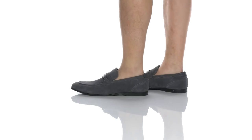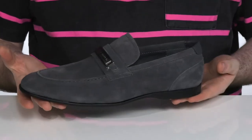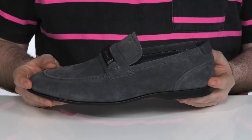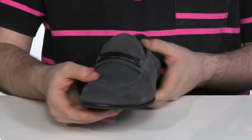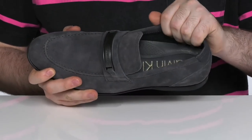This handsome loafer from Calvin Klein features a soft suede upper with a very fine bluish-gray look. This is going to be a perfect partner for your professional wardrobes. It's got a metal bit in place of a pinning keeper right there across the vamp in that shiny style. The inside lining is also a softer leather, keeping it very durable.